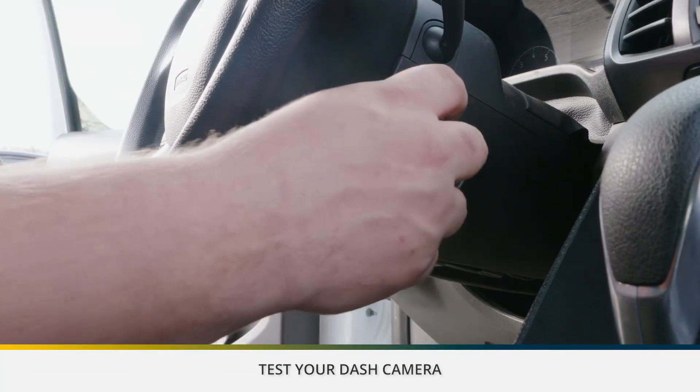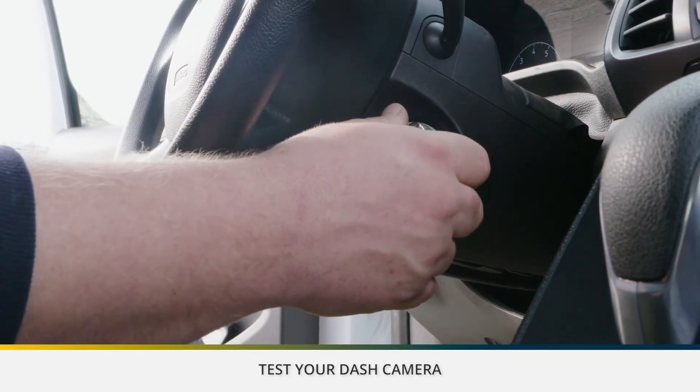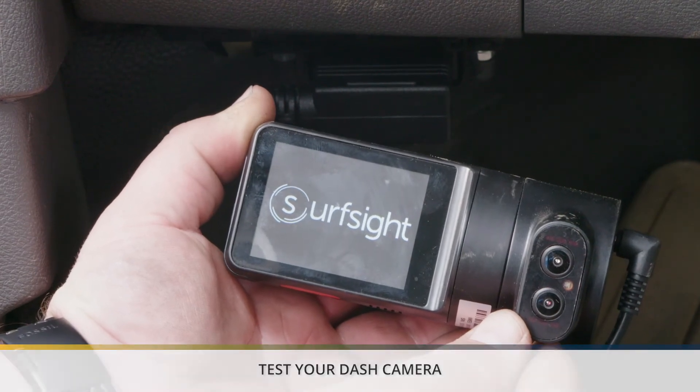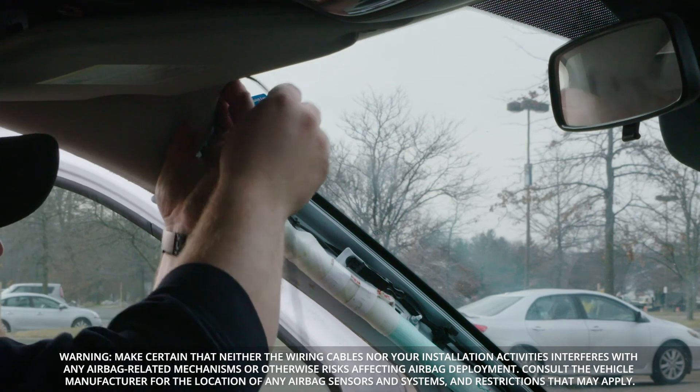Start your vehicle to test if the camera powers up. Once confirmed, run the power cable along the headliner of the car, along the A-pillar to the power source for a clean installation. I'll see you next time.